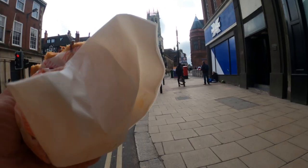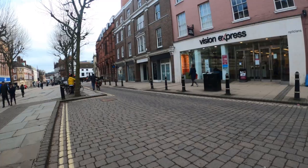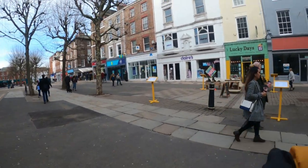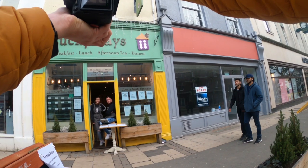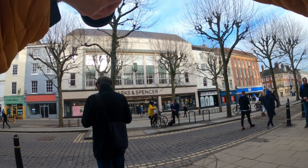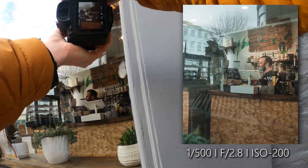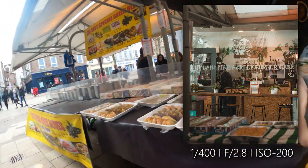That tastes so good! I'm going to stop recording and eat this. About 10 minutes later — I've had the sandwich, that one was absolutely gorgeous. Some free lunch right there, I appreciate that. The energy! Let's take some photos here — brilliant, thank you, really appreciate that. I love the reflections on the glass — look at that. I kind of like that, that's nice.